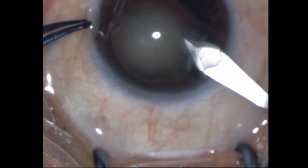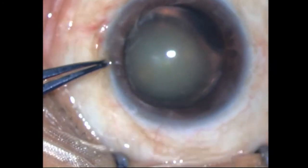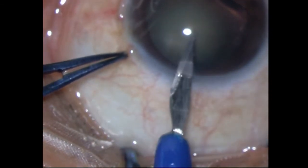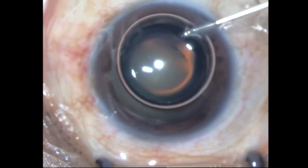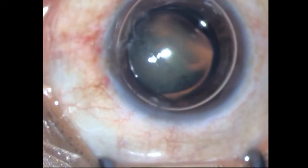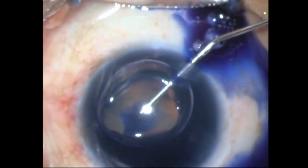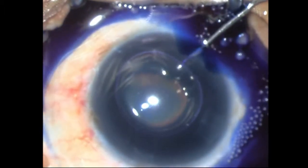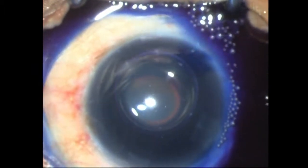I then go ahead and put in some air, filling from the other side as well to get a very good complete air fill, and then stain the anterior capsule with trypan blue. At this stage, looking back, I probably should have blocked that colobomatous area with some hyaluronate — however, it didn't matter in this case.